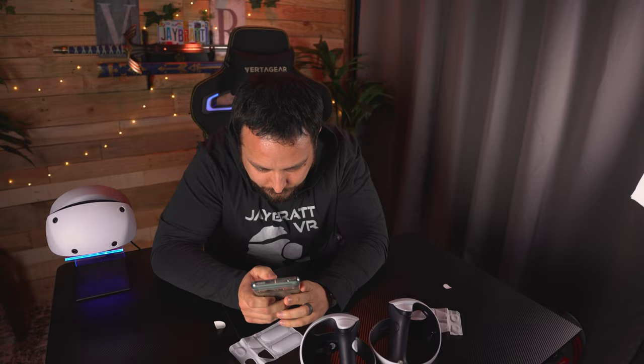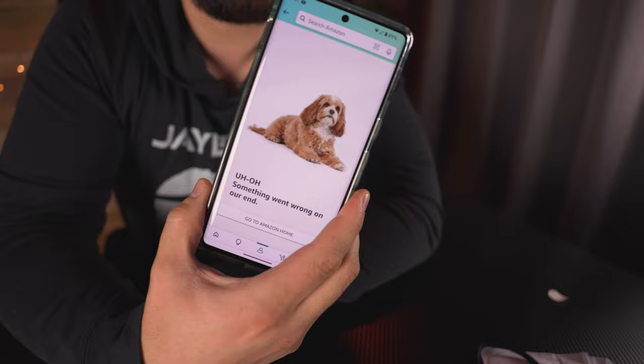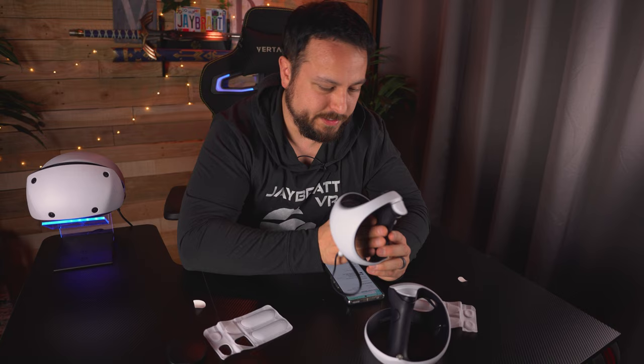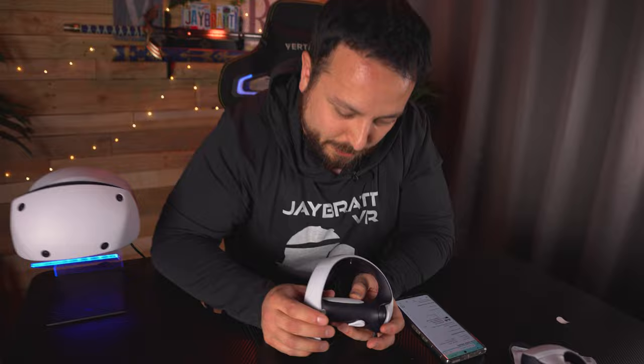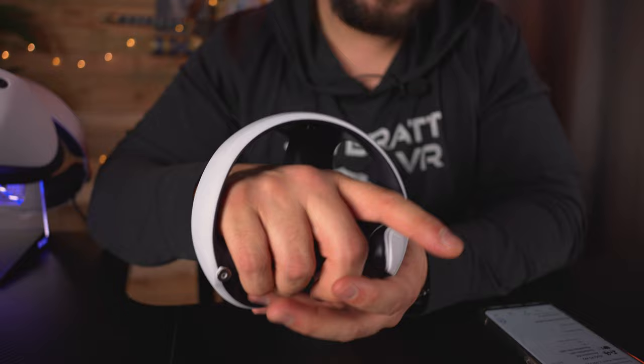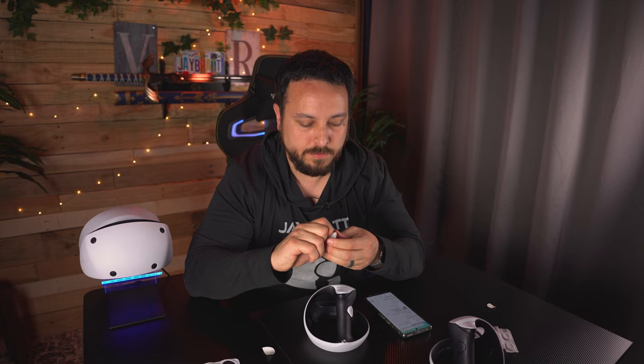I wonder where this thing was supposed to go. I'm going to try to look at the picture and see if I can zoom in on it. The website gives an error and a cute dog image instead, so I can't see the original listing. It looks like it's supposed to go on the side away from the grip button, somewhere around here. This was actually the part I was most excited about, and now I don't even know where to put it — there's no outline or anything. I guess I'm just eyeballing this one. I don't like that.